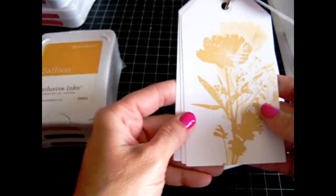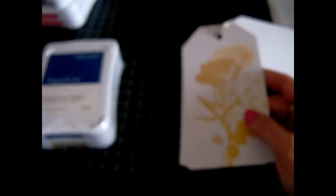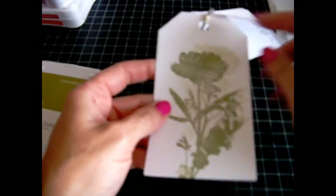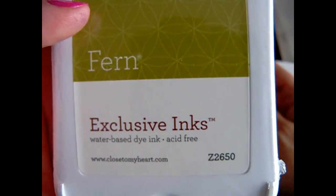The next one after that is Saffron — here's Saffron, a very gold-y color, really pretty. Item number Z2651. Next one is Sapphire — really pretty, item Z2648. And then the next one is Fern, which is a really nice light olive color. Fern is Z2650.